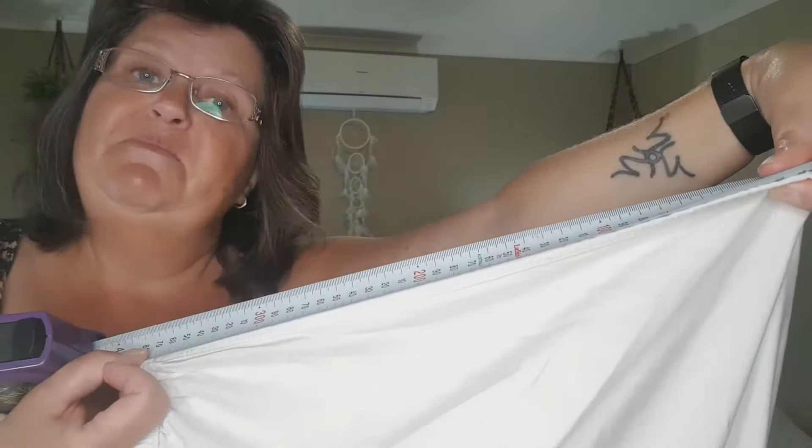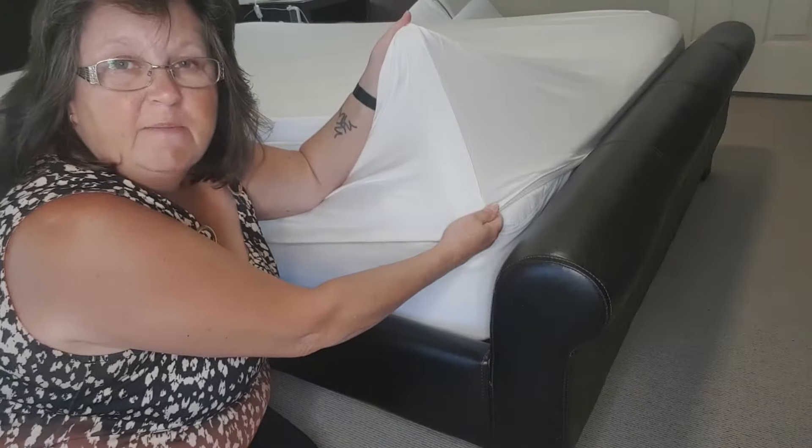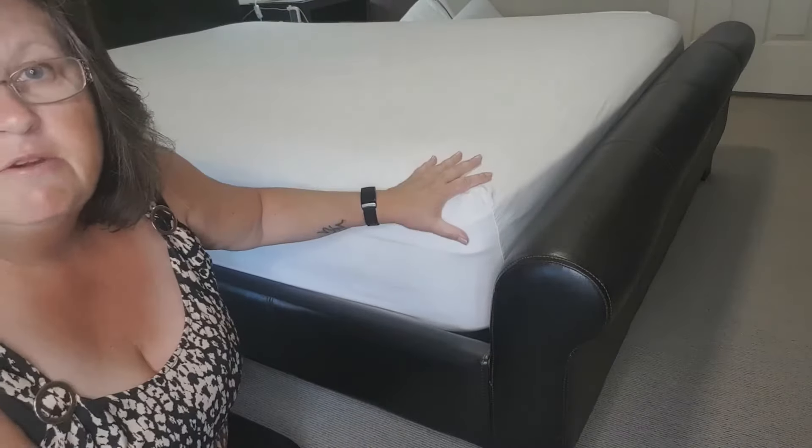The fitted sheet has a nice deep 36 centimetres, and with that 36 centimetre depth there is plenty to tuck under. The long side also has a label — how handy is that!